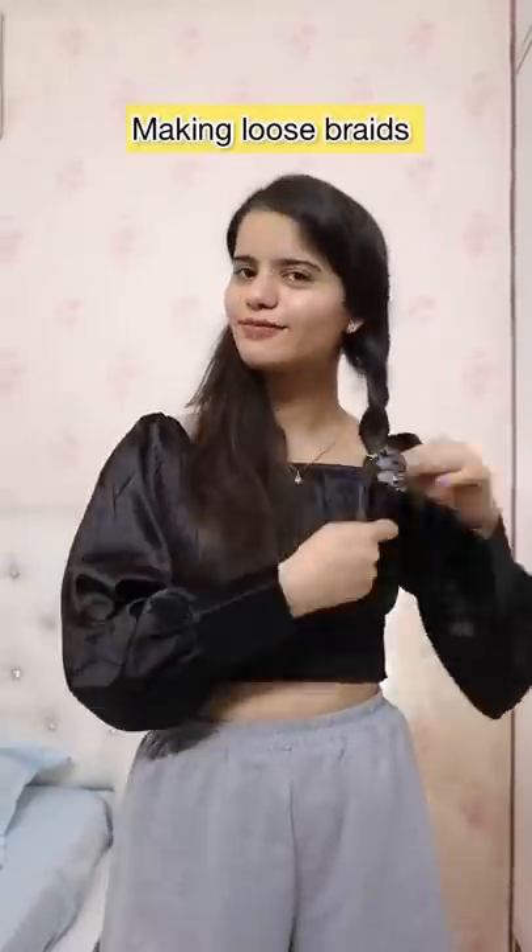The second scrunchie is the lilliput ruffles scrunchie, and with this I'm going to make loose braids. They're just so easy to make if you don't want to put much effort into hairstyling — you can just go with easy loose braids.